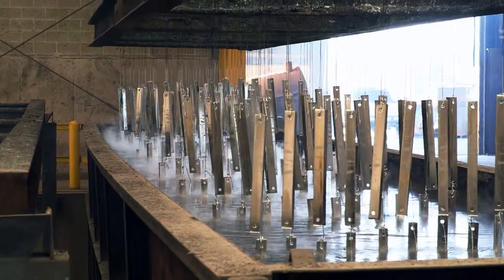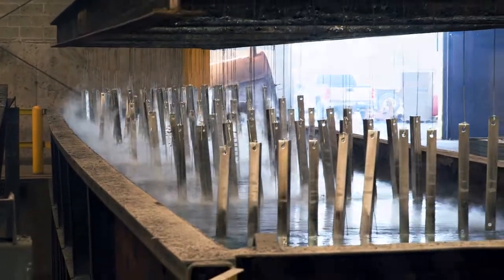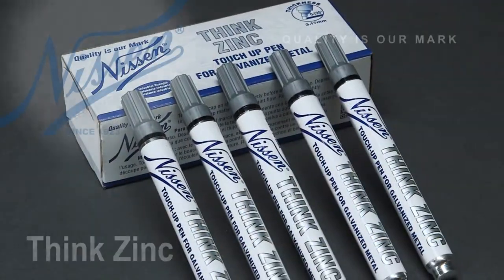Easy-to-use Nissan Think Zinc matches the shiny look of hot-dip galvanizing and provides long-lasting galvanic protection without messy overspray.